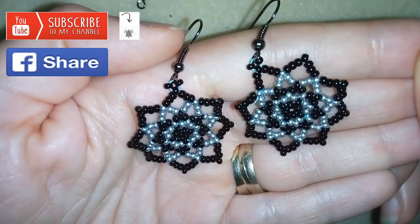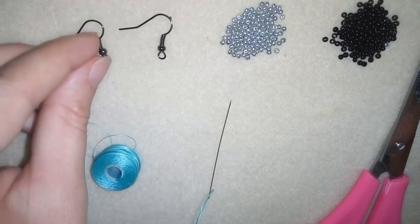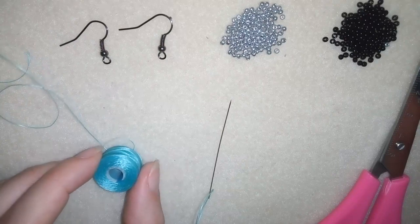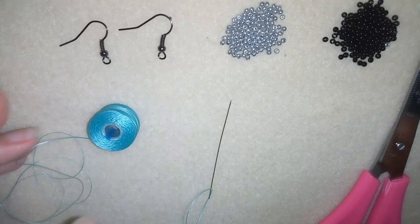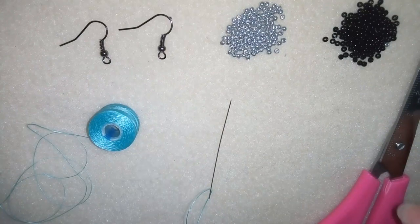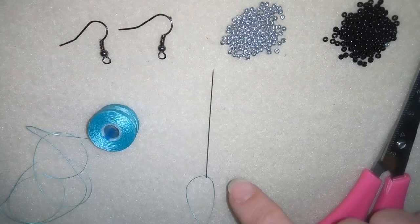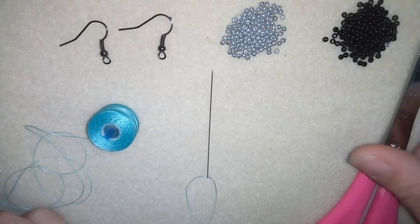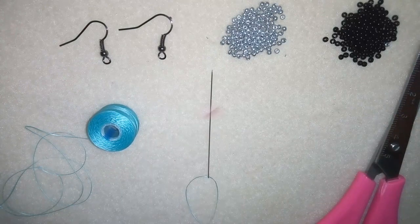Thank you so much for watching, and I will start with the list of materials. For this video what I'm going to use are two colors of 11-0 seed beads. I'm using ear wires, Nemo beading thread that is 0.006 inches or 0.15 millimeters — you could use other beading thread of your choice, or monofilament, whatever you like. I'm using a size 10 beading needle. I will put about half an arm span of thread on my needle, and I'm also using scissors.